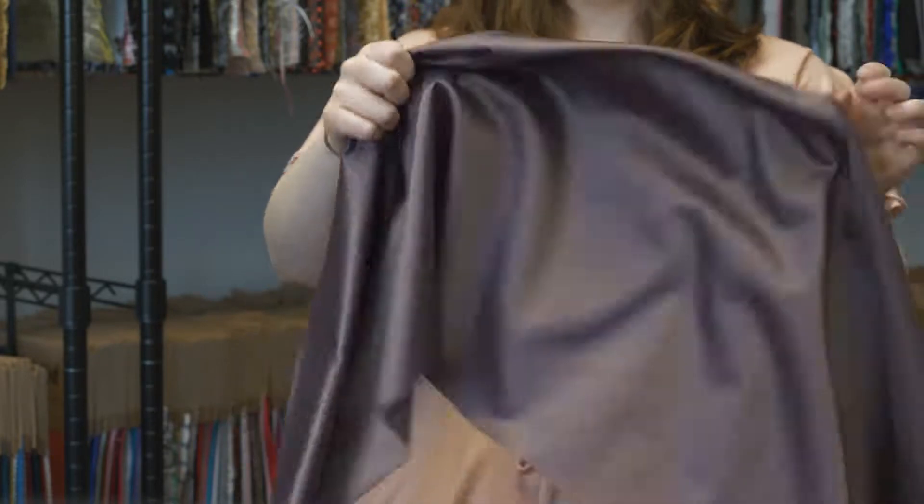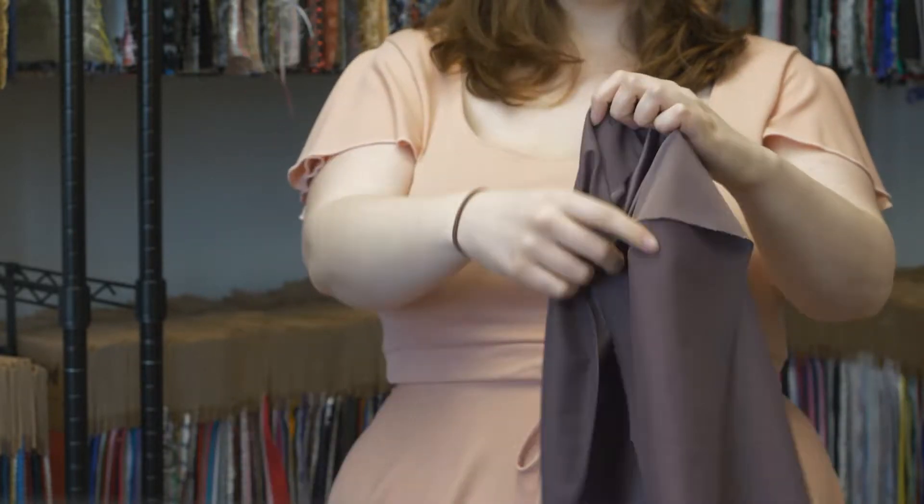This product number 312-022 is Italian Grape Shake Stretched Polyester Charmeuse. This product is 55 inches in width and 150 grams per square meter.